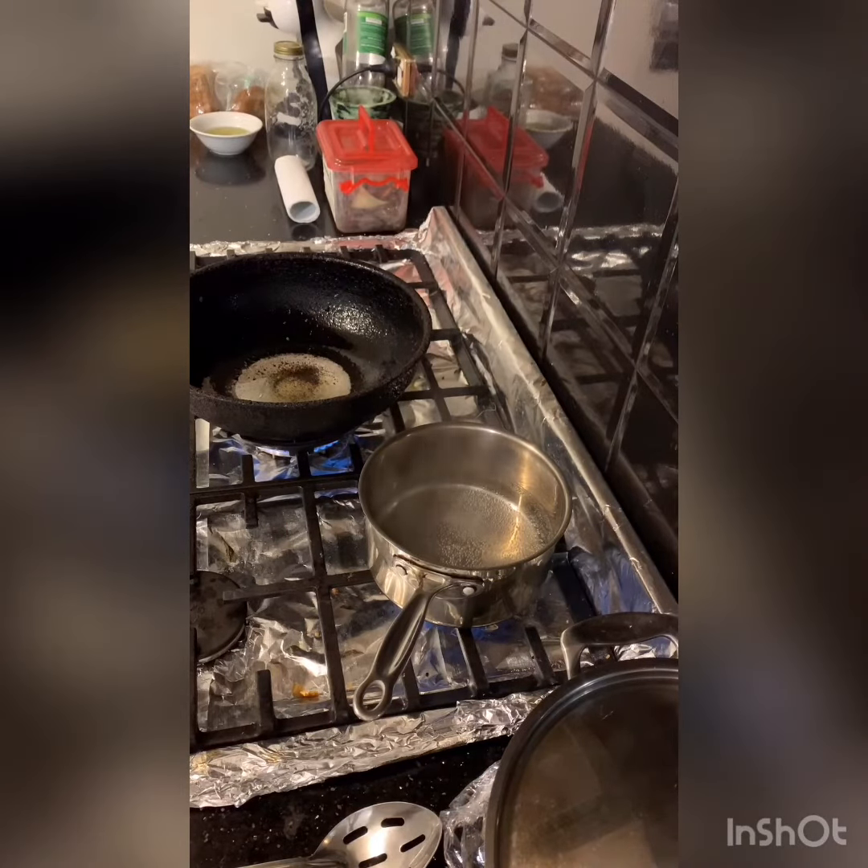Today we're going to do one of the easier dishes — poached eggs. Lots of people have a lot of trouble doing this, so I'm not sure that it is the easiest way to do it.